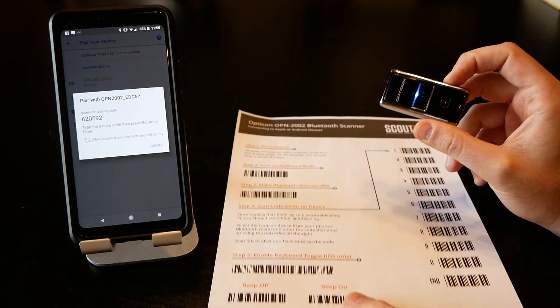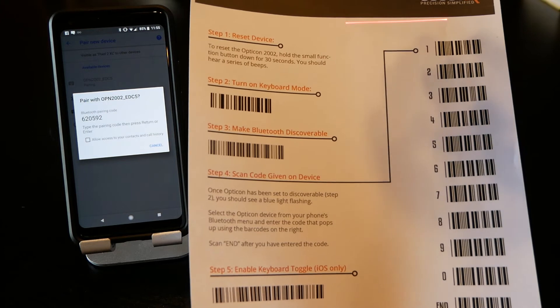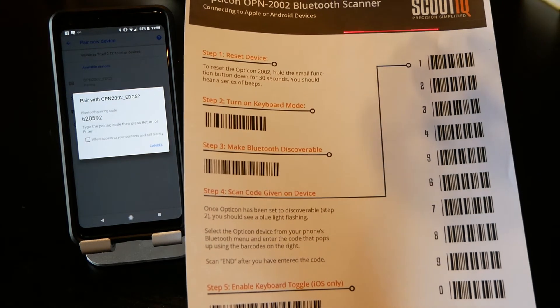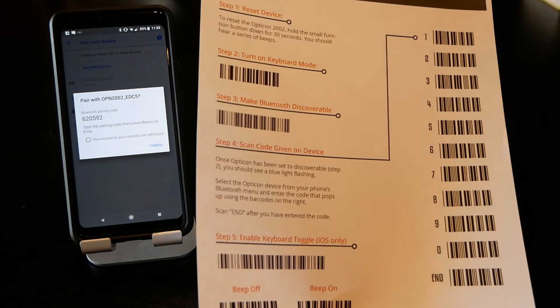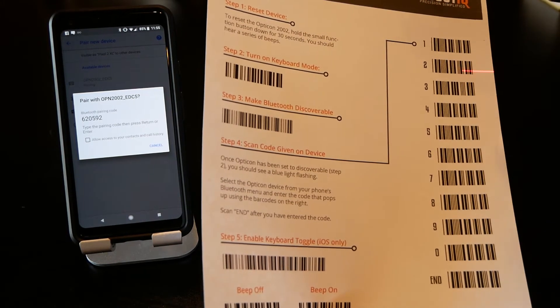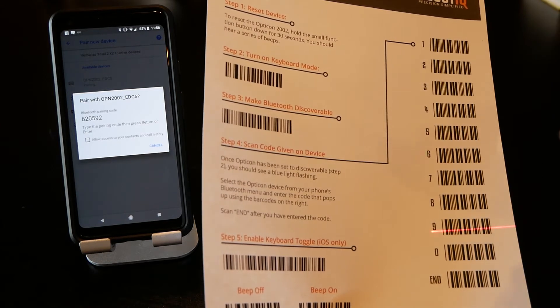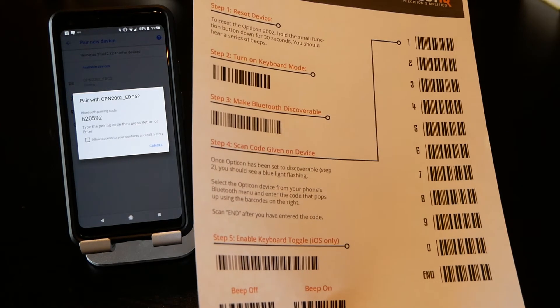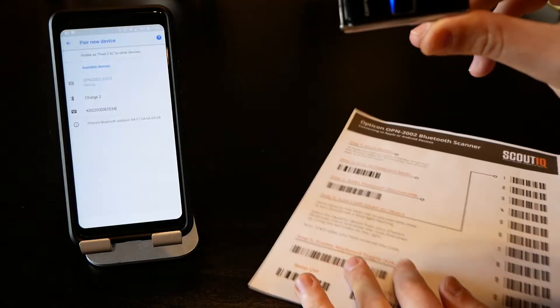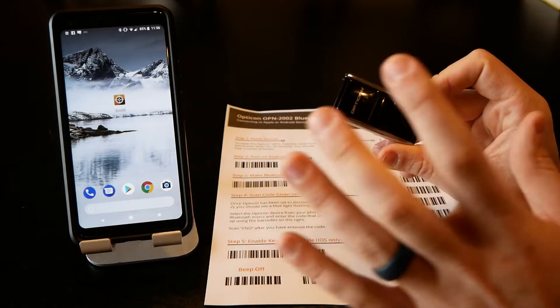The OPN 2002 will give you a code — most other scanners don't, which is why it's important to have this sheet. The barcode for the code is at the top of the sheet. Come from the side of the sheet and scan that code: six, two, zero, five, nine, two — then scan 'end'. Wait a second and we're paired, so we're good to go.